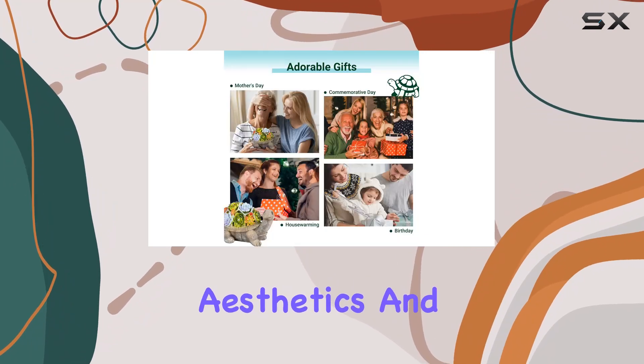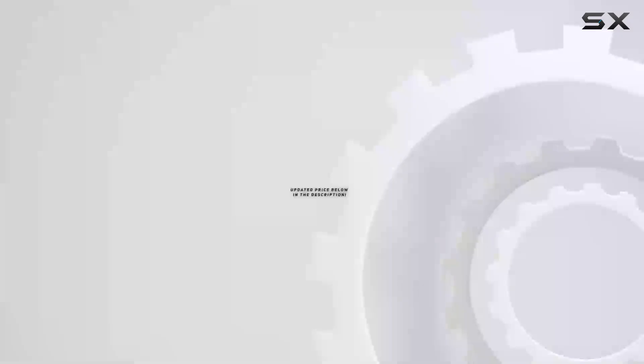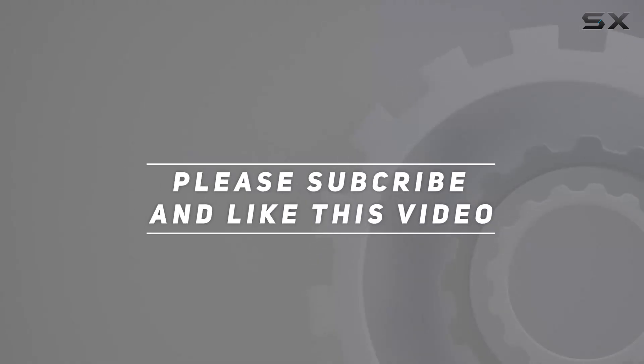With its blend of aesthetics and practicality, it's sure to bring joy and light to any garden landscape. Check out the video description for updated price, and thank you for watching this video.